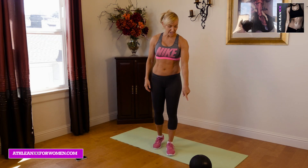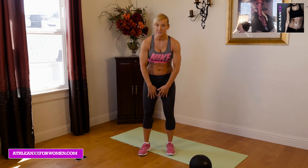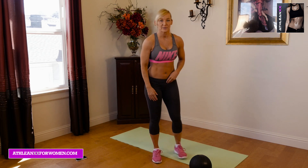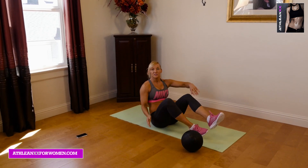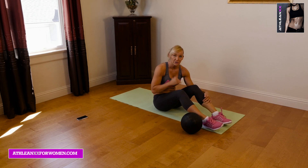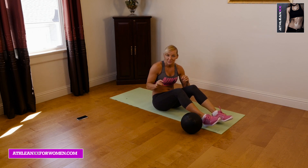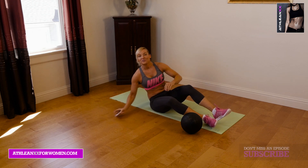All you need is a mat and a medicine ball or any kind of ball to hold between your legs. It doesn't have to be heavy. And a stopwatch, or you can just use my timer along with me. We're going to be doing about 30 seconds of work, 20 seconds of rest. We're going to do three rounds of each exercise, and we have four exercises, so that's going to come out to our 10-minute workout. I may have to talk a little quick in between rest periods onto the next exercise, so just follow along with me.